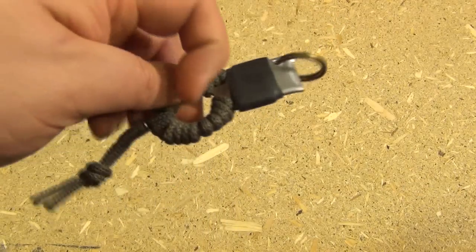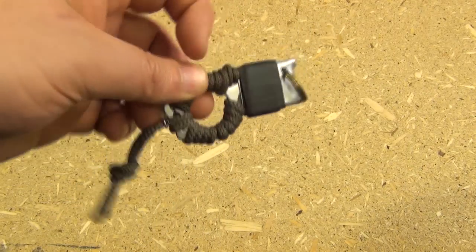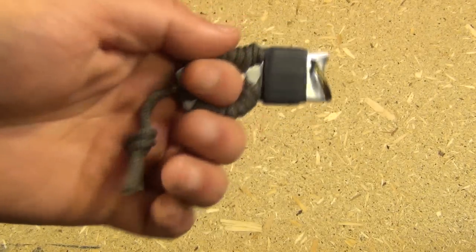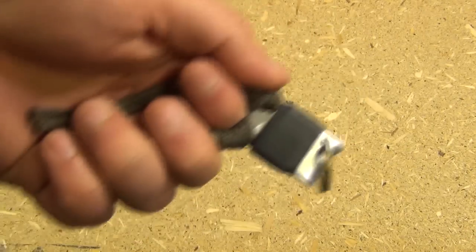These came with a cord as a lanyard. I just took the cord from both of these and wrapped them around this, and now it perfectly fits my finger.